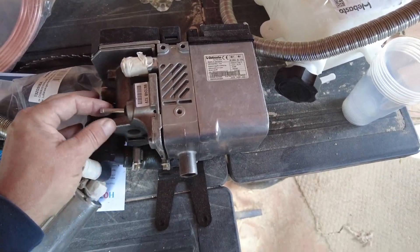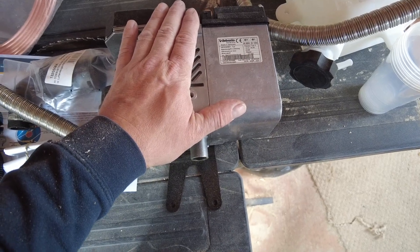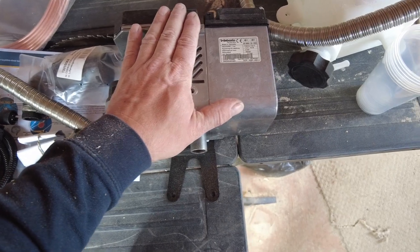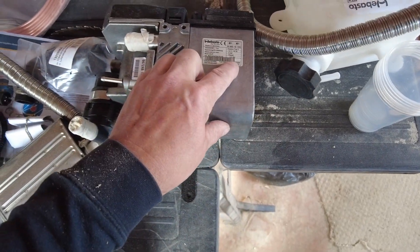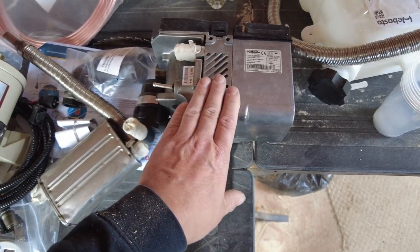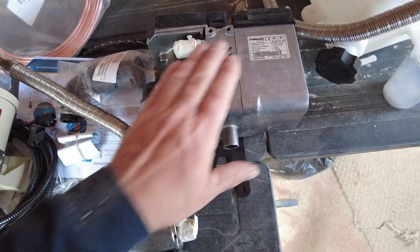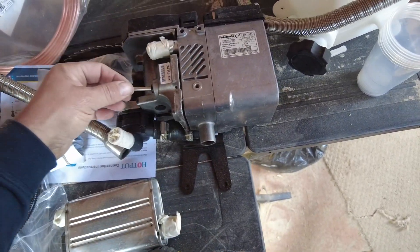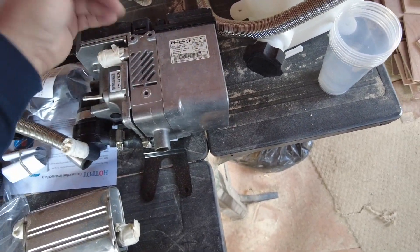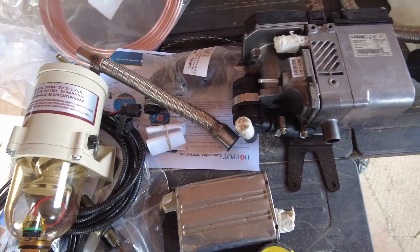I'll just show you what I've got. First of all, I've got the Webasto Thermo Top C, 12 volt, 2.5 bar, 5 kilowatt water heater. I've got all the components. This is a refurbished one — I think I paid about £300 for it, which is a lot cheaper than anywhere else. It's probably like £1,000 new, which is crazy.